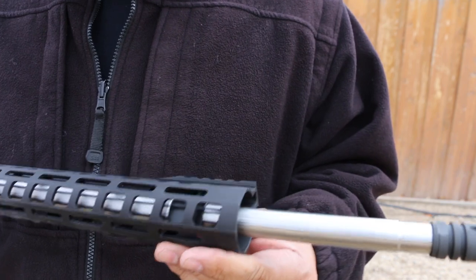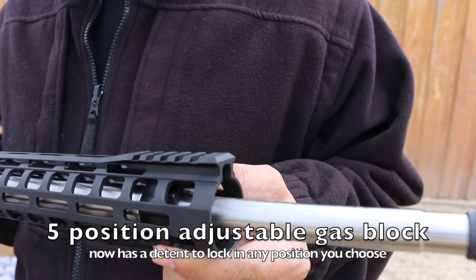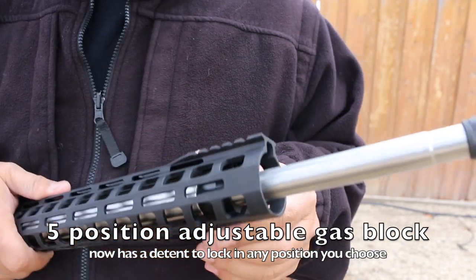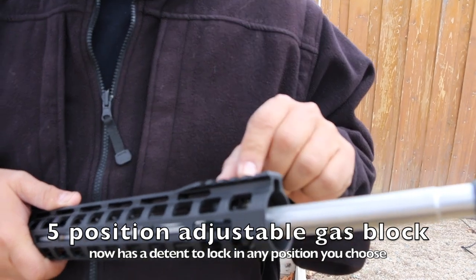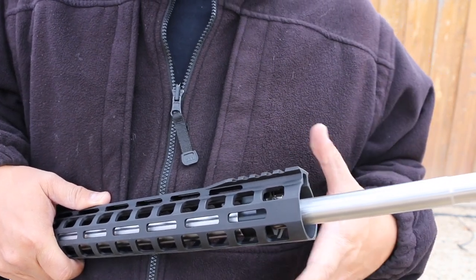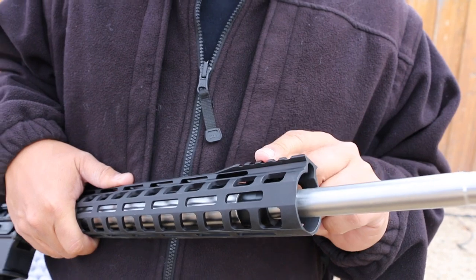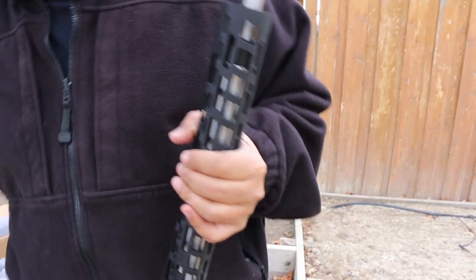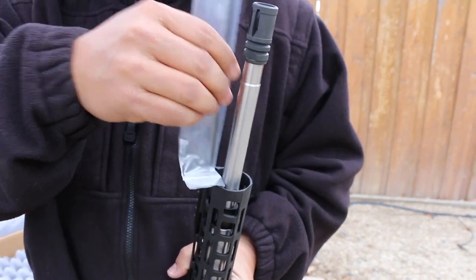They also made the gas adjustment a simple detent system — I think there are five positions with a detent. On the Gen 2 it was the same setup but without detents, so it would unscrew on people and they'd have to use red Loctite to keep it in position, which kind of defeats the purpose. Now they changed the design to a detent style so it will not move. They even ship it with a really long hex head wrench so you can reach down there and make adjustments.